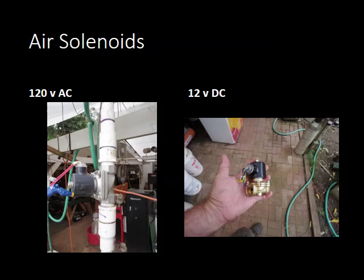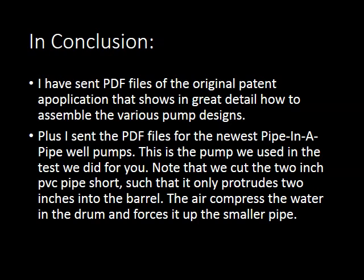Conclusion: we've sent you the PDF files of all the applications in great detail — just about everything you need to be able to do it. One thing to keep in mind: with the compression pump, it's a liter of air in and a liter of water out — no slippage, no loss. But you do take in a few moving parts.